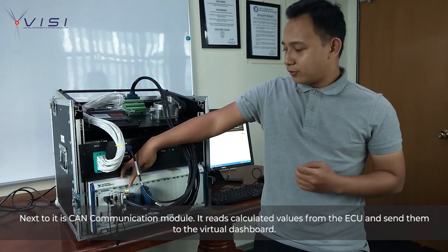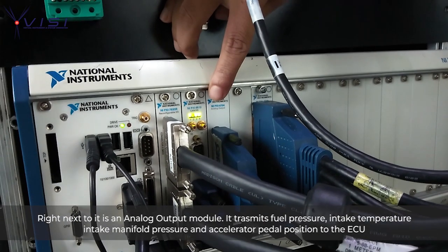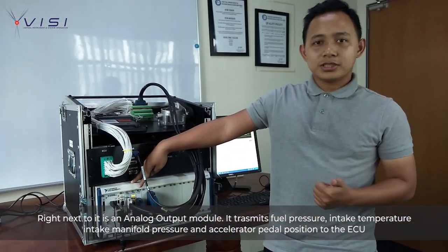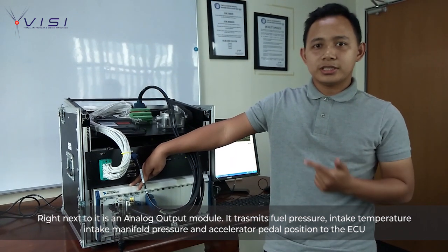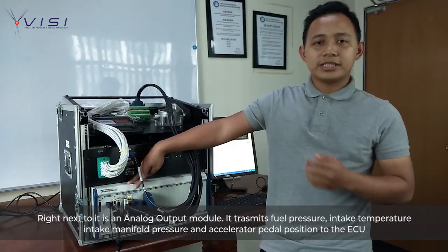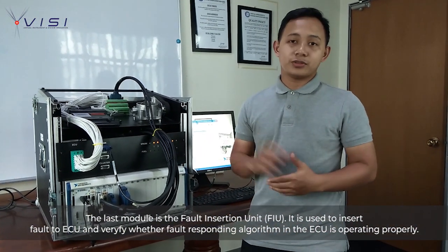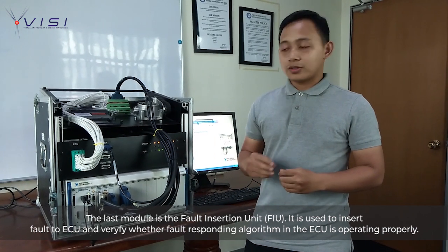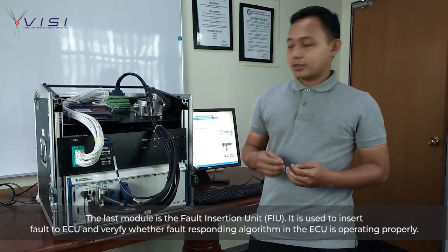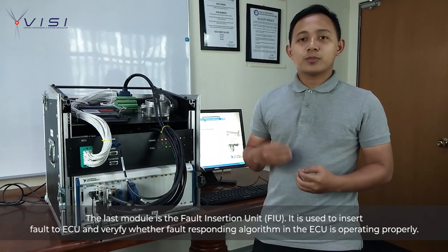Right next to it is the analog output module. It transmits fuel pressure, intake temperature, intake manifold pressure, and accelerator pedal position to the ECU. Lastly, the module we are using is a FIO insertion module. This is used for inserting FIO to the ECU and verifying whether the FIO responding algorithm is operating properly.